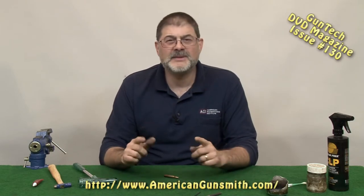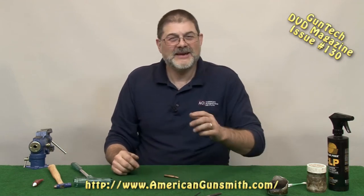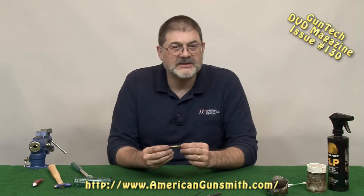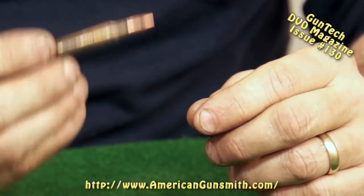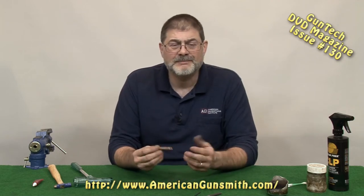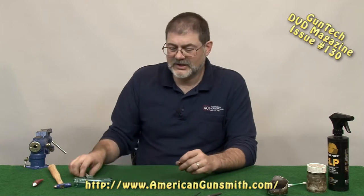Hi, I'm Ken Brooks. Let's talk about dummies, shall we? And I don't mean me — I mean the guys behind the camera. No, just kidding. They will make me look like a dummy, so I got to be nice to the cameraman. Let's talk about dummies in our shop — making them. That's what I want to talk about. Now, you can buy them, but that's time and money. If you've got a cartridge case, why not just make your own? There are a couple different ways to do it, so let's go over them.